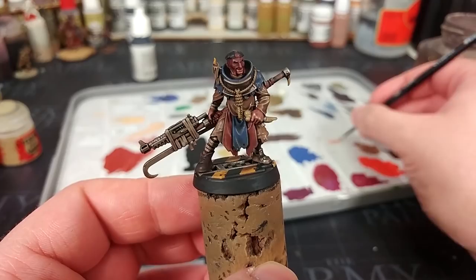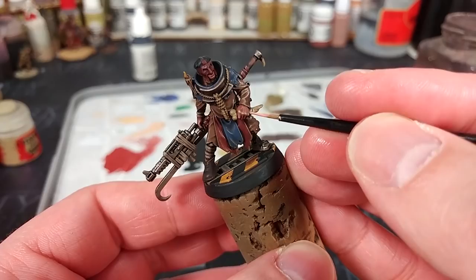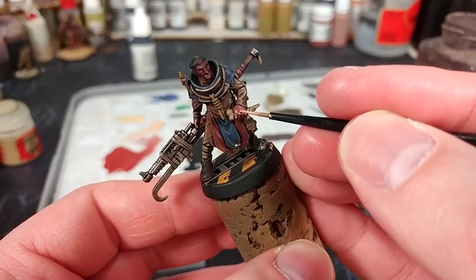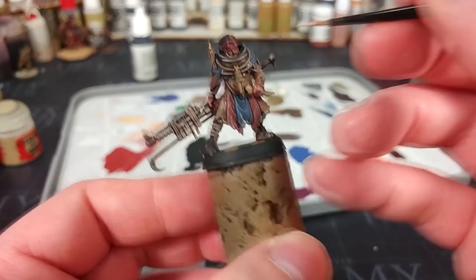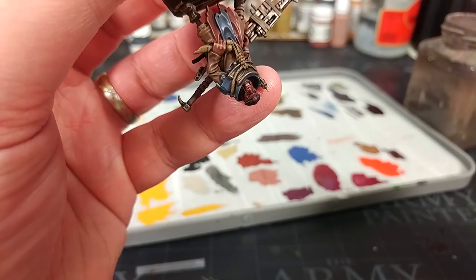I've got a little bit of Cadian Fleshtone, and the dry brushing has actually acted as a bit of a guide here. I'm going to just do the backs of his knuckles very carefully, then paint in his chin. If you have trouble reaching something that's behind a cowl, flip them upside down and you'll find it much easier to get in there.